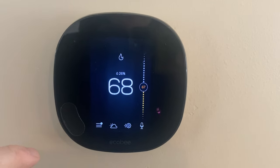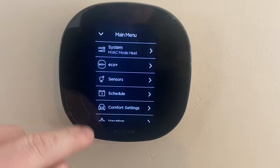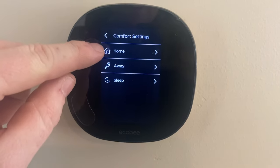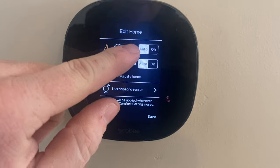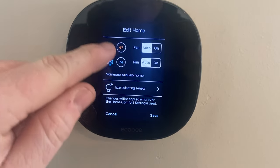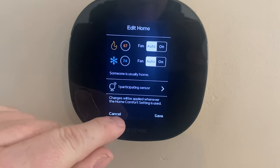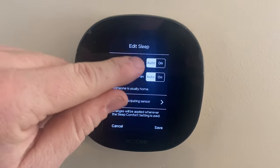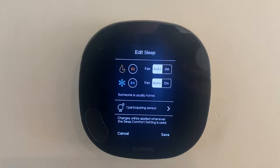There's a couple places to check on the fan settings, so go in the main menu here to the comfort settings and check each one of these to make sure the fan is set to auto on both cool and heat. So check home, away, and sleep to be sure it's set to auto instead of on.